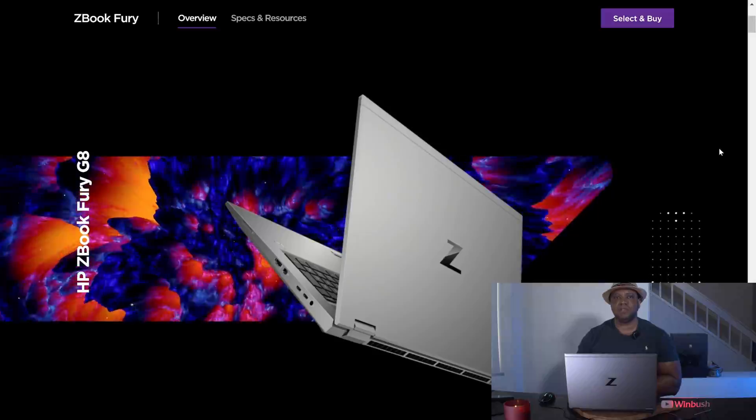The nice folks over at HP sent me out this brand new laptop. They said this Fury in particular was created just for CG artists so we could run a ton of 3D programs, do our compositing, our VFX, etc. They gave it to me to run through the paces and give my honest review of it.